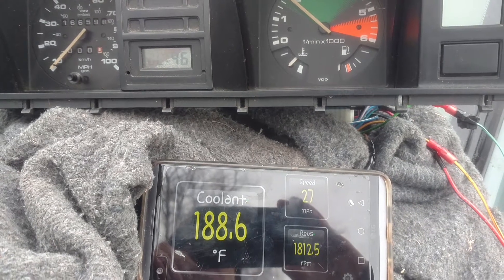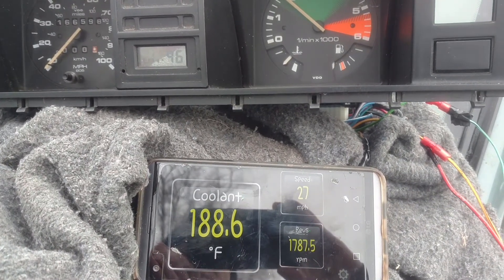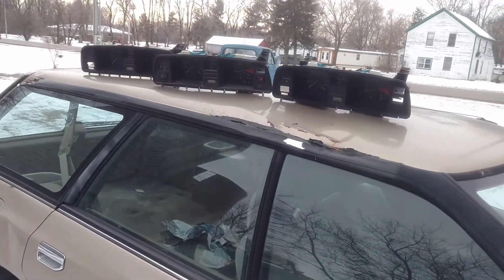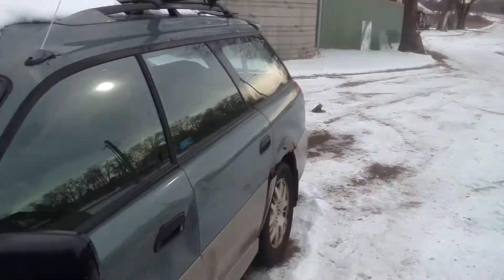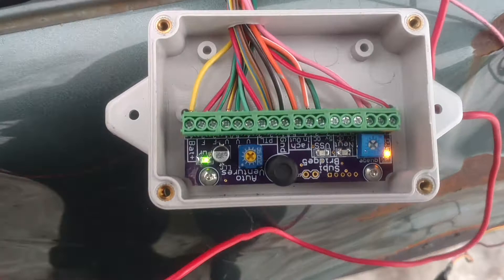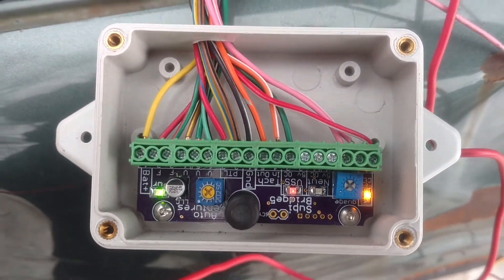I'm going to do a little video. I'm doing some testing on the interface board. We've got Vannegan gauge clusters — two early models and two late models here hooked up for testing. Checking the new interface board.